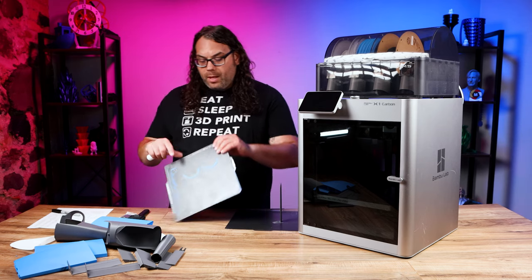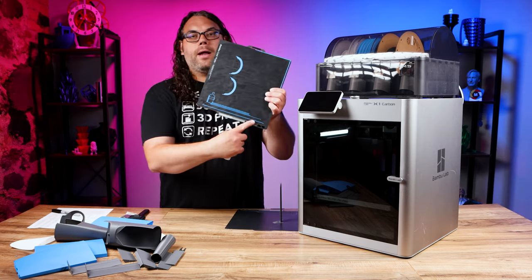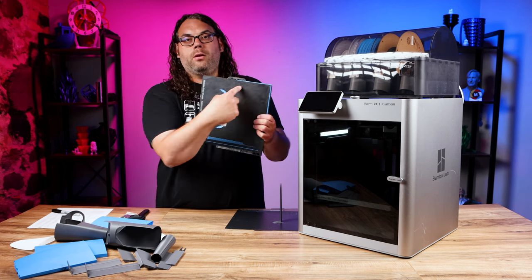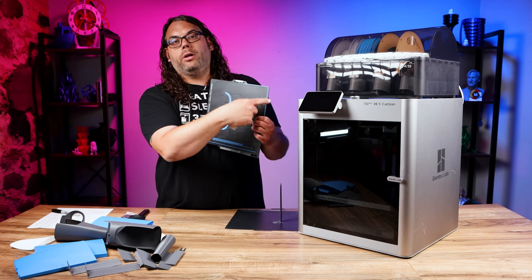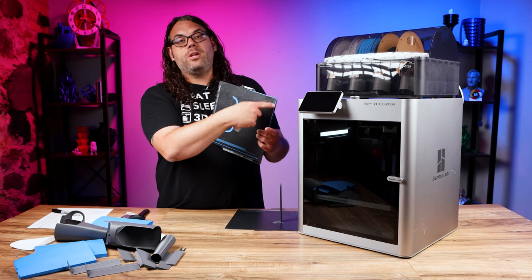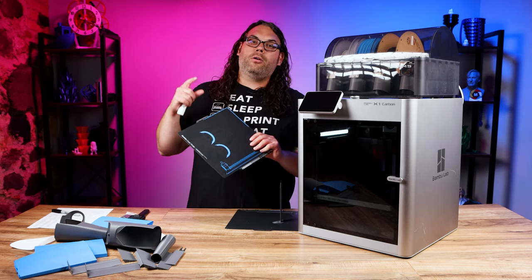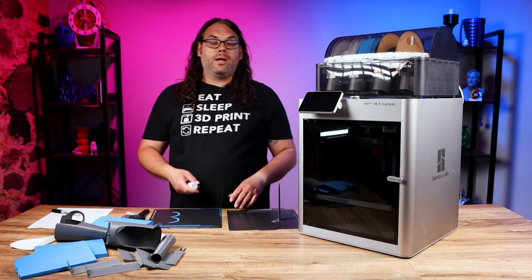Make sure you do the bottom area where your pattern prints, and also the back of the build surface up here. Make sure you get that corner because this is where it's going to purge every single time, and if you don't do it there it's going to be harder and harder to peel up. So make sure you get that covered in your glue stick.